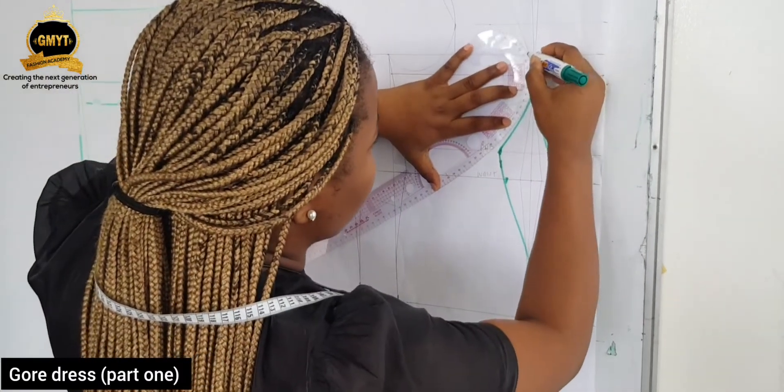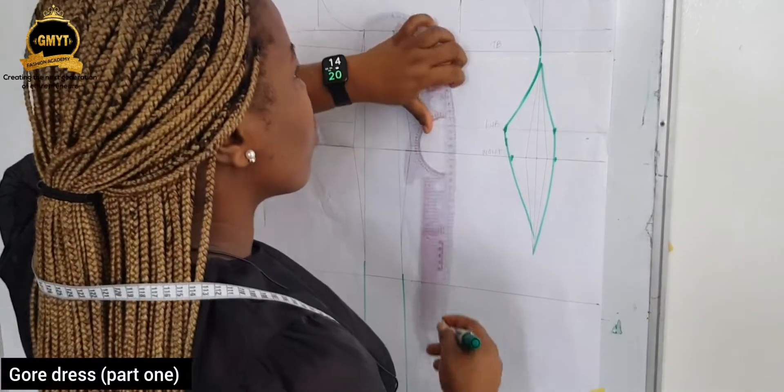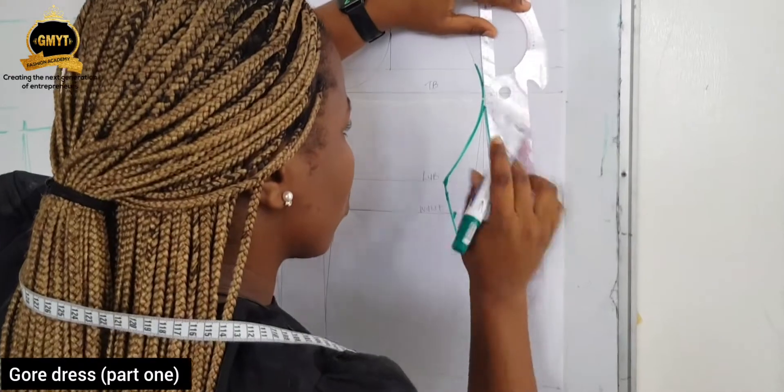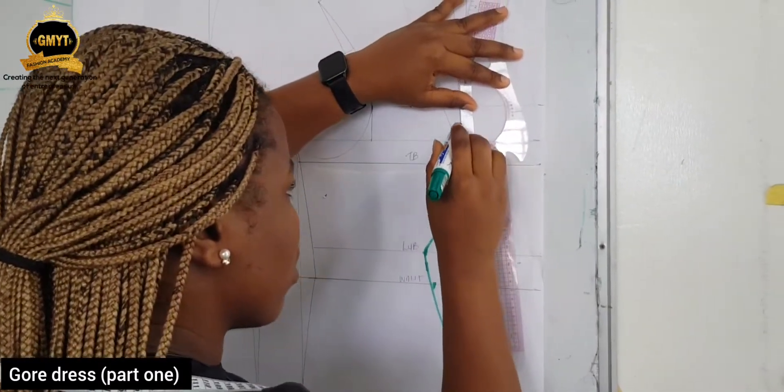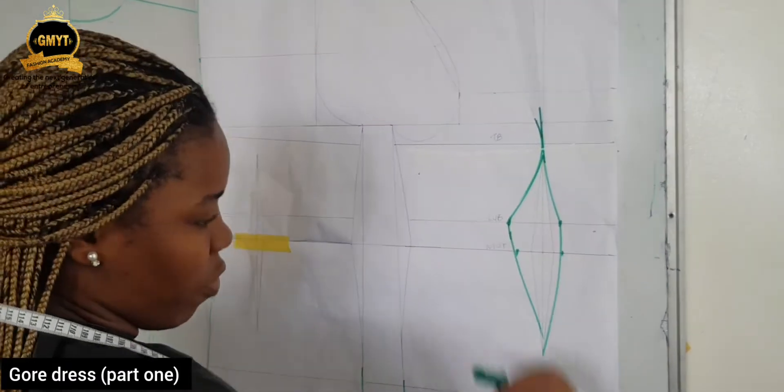Connect that leg to this. See how I'm continuing what we already have here to the underbust. And then I'll straighten out, using the not-so-straight part of my French curve to connect. Now I have this.